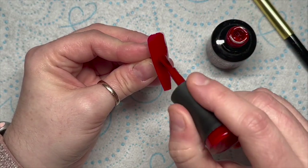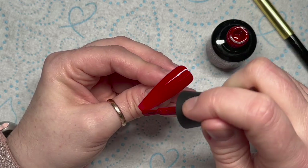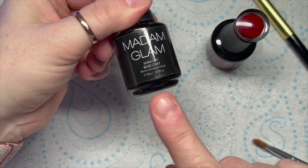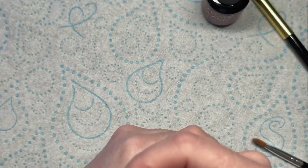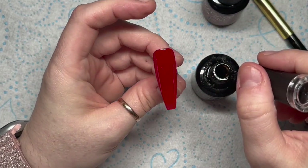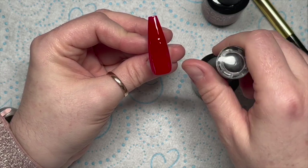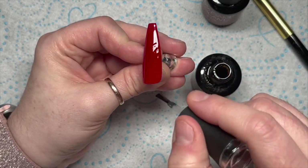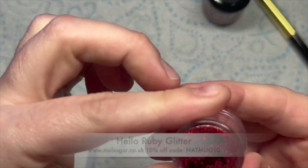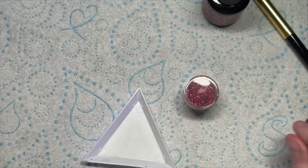I am going to burnish it with glitter so it is going to end up looking a little bit lighter. I'm only going to apply one coat of this onto the nail, pop it in the lamp for 30 seconds, and then because I'm going to burnish the glitter into it, you can burnish into the tacky layer of gel polish. I like to apply a very thin coat of base coat because sometimes gel polish doesn't have much of a tacky layer, so by adding a thin coat of base coat you get a really super tacky layer and you can get lots of nice burnished glitter onto your nail.